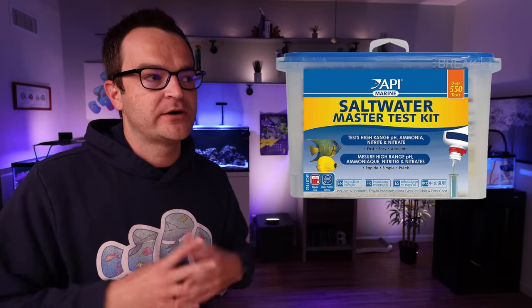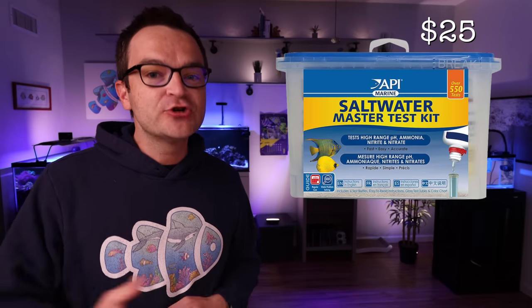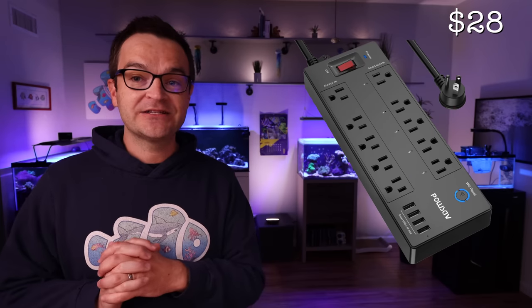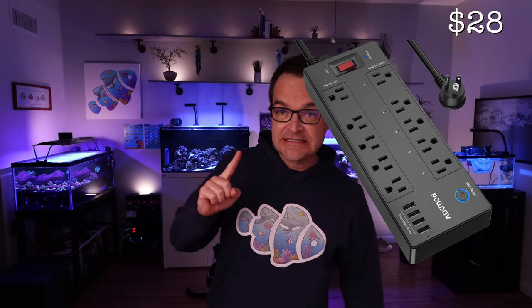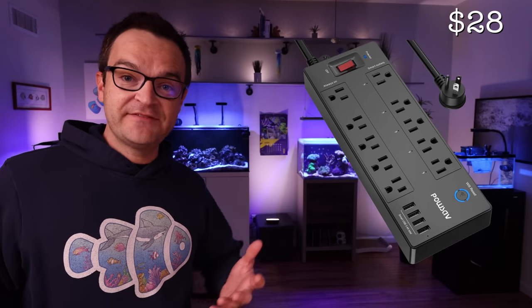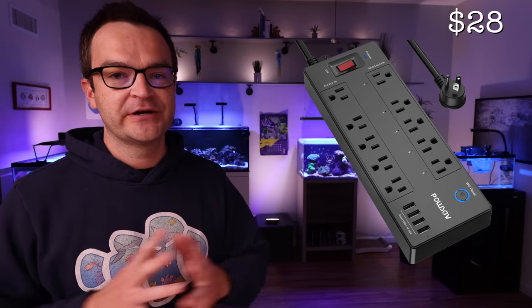You've got to have a test kit — I've tried them all, and this is the best one: go with the API Saltwater Liquid Master Test Kit at $25. It's tried and true, super inexpensive, and you'll be able to test and know when the nitrogen cycle is complete. Rounding out the 20-gallon build, the only thing you can't buy at Marine Depot is the WiFi outlet, coming in at $28 on Amazon. It comes with 10 individual outlets, five of which are WiFi programmable — just the right amount for all the gear in this build list.